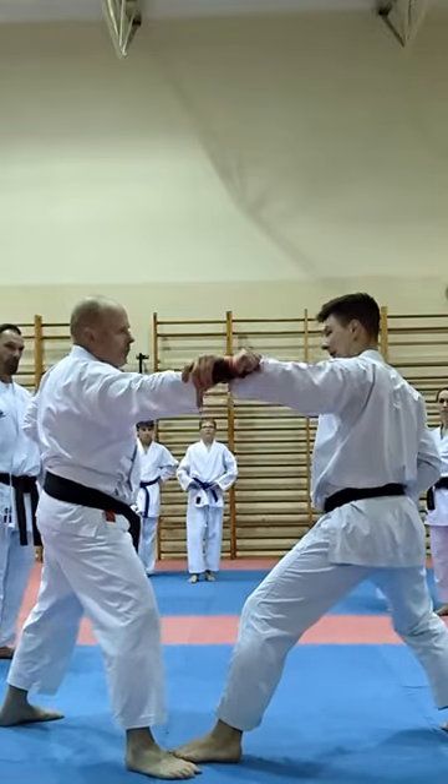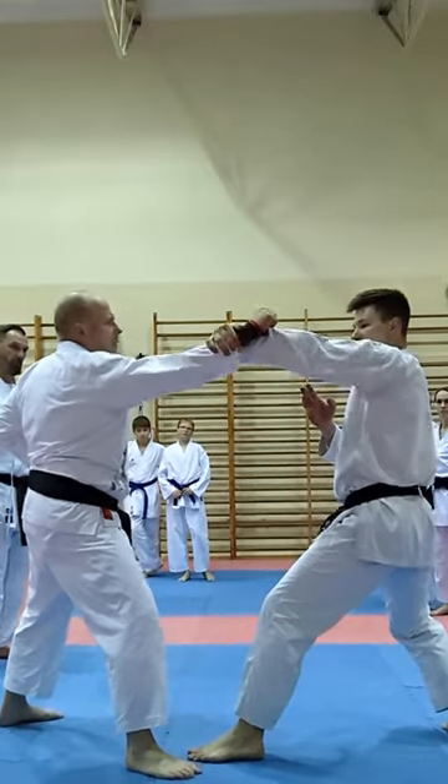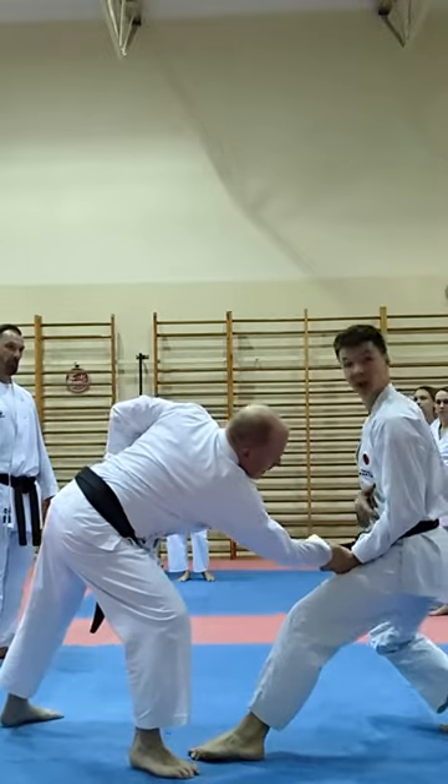Be strong. Now. Elbow down. Elbow down like this.